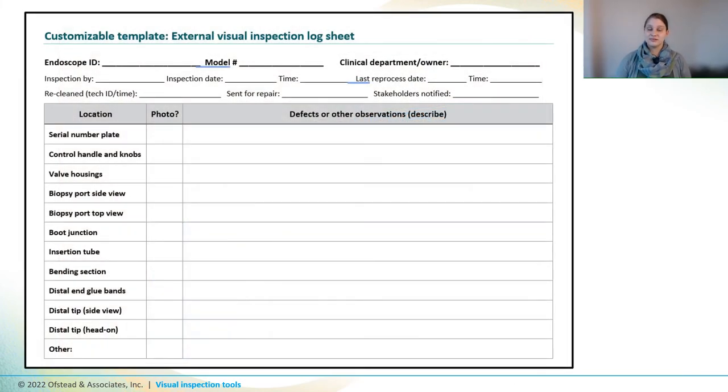We recommend that you document your findings, and we developed a tracking sheet that you can download from our online webinar portal and customize. There's a link in the video description.